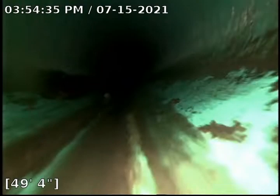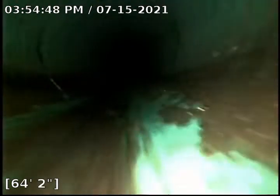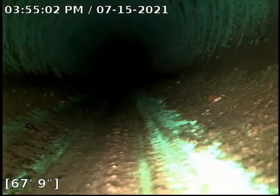Here at 24 feet, we are out in the city sewer. At this point I am going to stop the video.